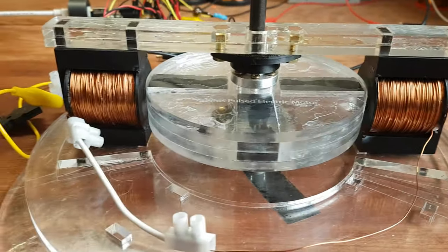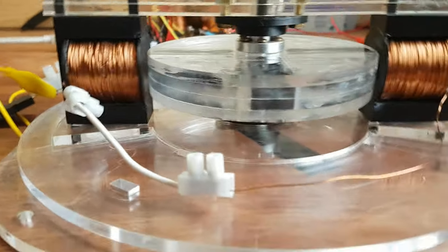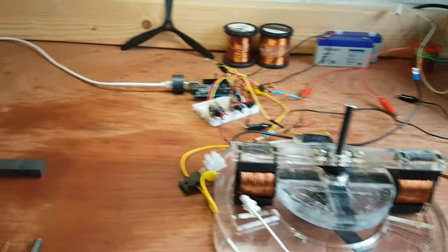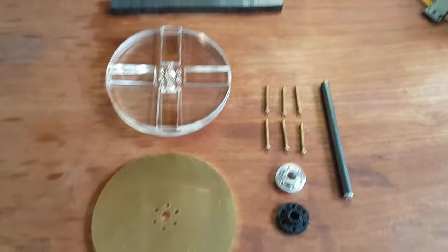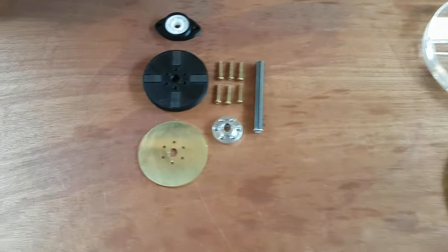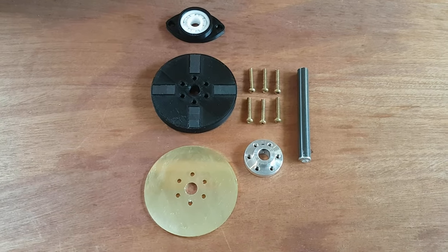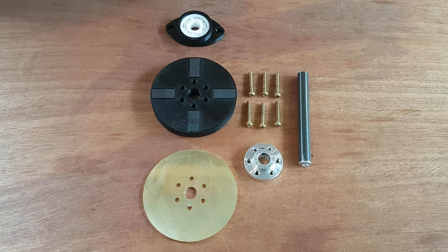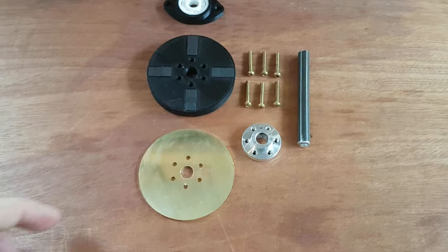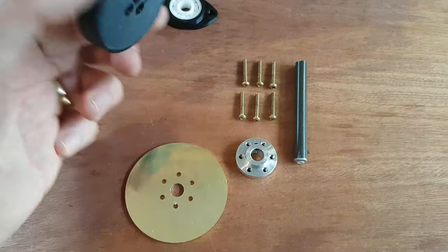I also 3D printed these supports. The motor now has two ceramic bearings, one at the top and one at the bottom. Today I'm actually going to make two new rotors — this is the big one — and I'm also going to make a mini rotor because I'm going to build a miniature version of the Adams motor, which I hope to be able to sell at some point.